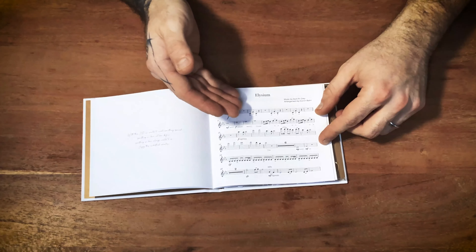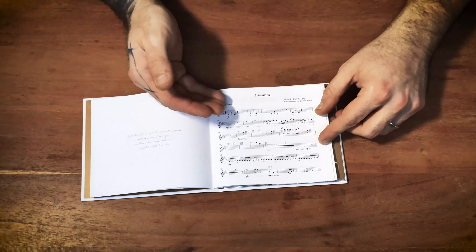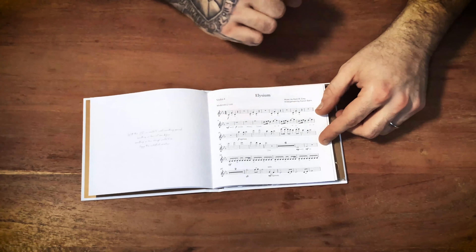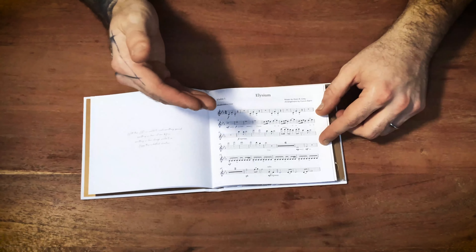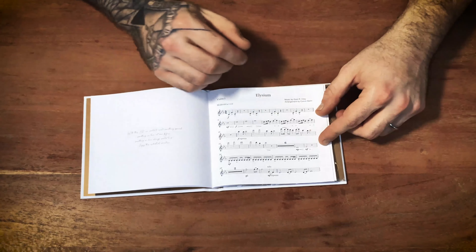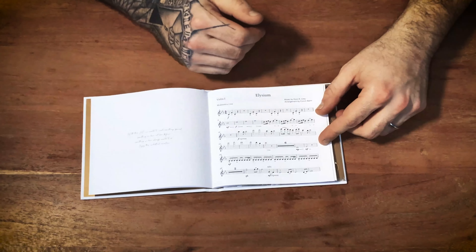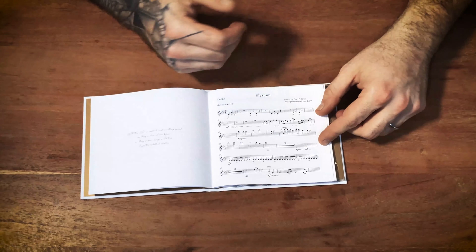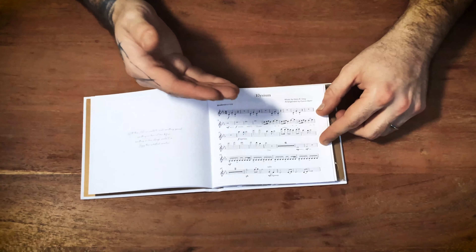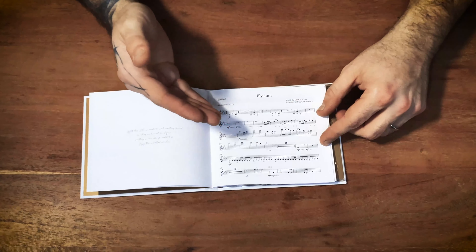Then we have something really special — we decided to put the arrangements for the first violins for the two songs without lyrics into the mediabook, and the song with lyrics, which is called Falling Skies, has the full piano and vocal score written down in notes. So if you're able to play the violin, the piano, or sing along, here you get the chance. I think it's absolutely cool because this is arranged like a real first violin of a real symphonic orchestra would play it.